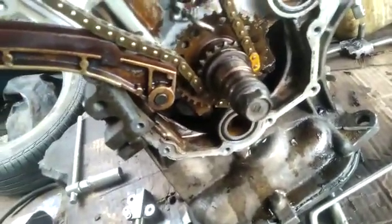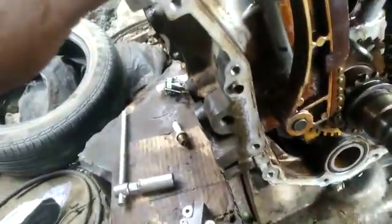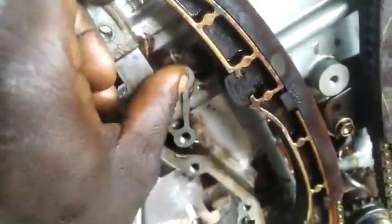Make sure number one piston is fully up, then you get the crankshaft here. Now start with your timing — this is how I set the timing on this engine. And this is your adjuster; this place is for your adjuster, you tie the adjuster up here.